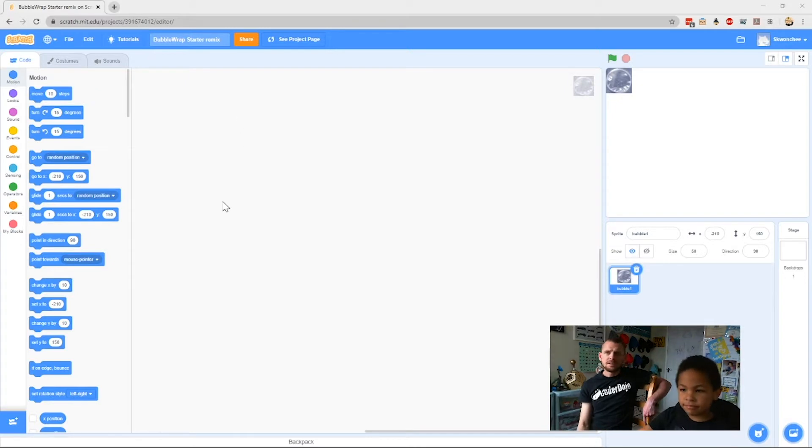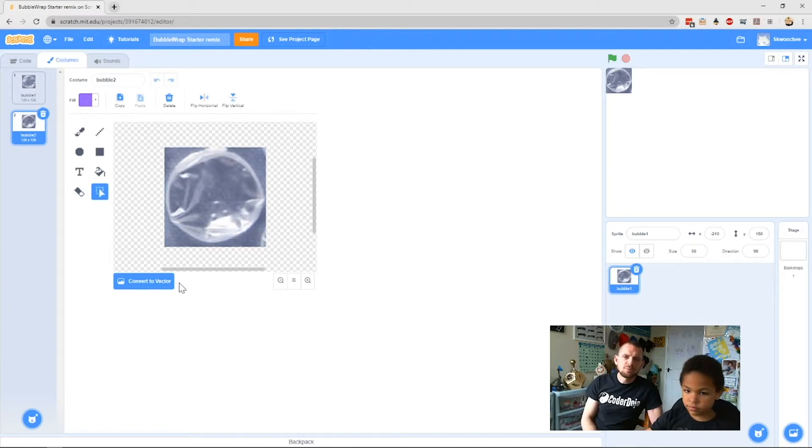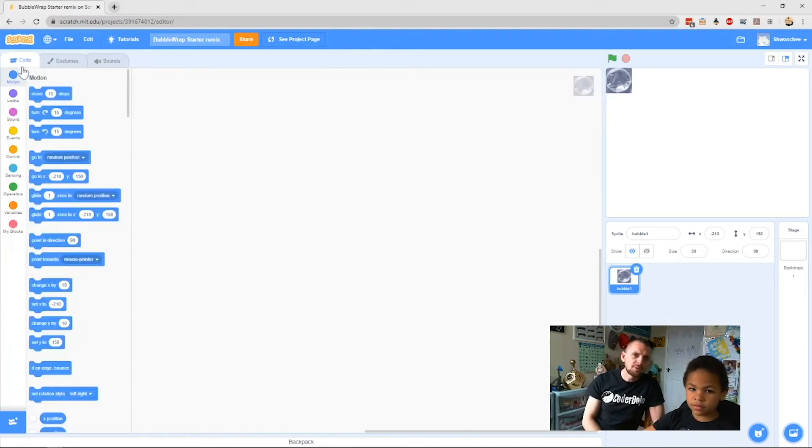Click on the Costumes tab and you'll see it's got one costume — that's the normal bubble that hasn't been popped yet — and then there's another costume underneath it which is the popped bubble. That's what the bubble will look like once we've popped it. Let's go back to bubble one costume.